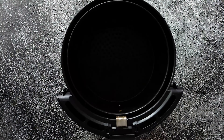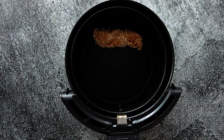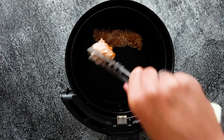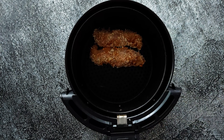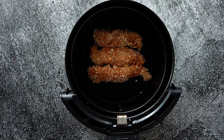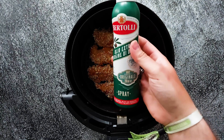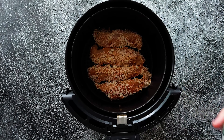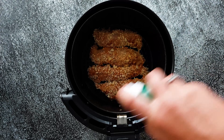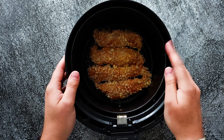Grab yourself the basket of the air fryer and put in about four pieces of chicken. I have a small air fryer, so if you have a big one you can maybe put it all in, but I had to do it in batches. I'm also gonna spray them with a little bit of oil — just to give them some extra flavor, but also they will become crispier. This will go in for about six minutes on 200 degrees.